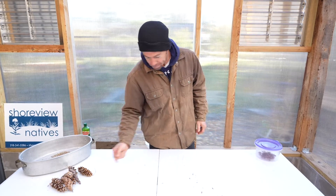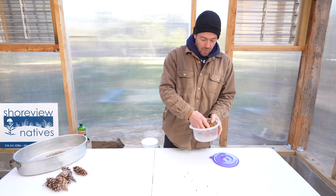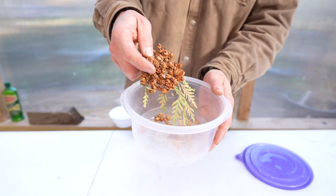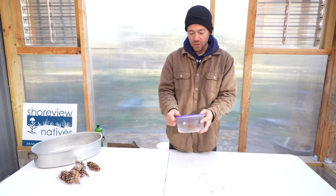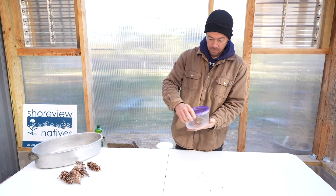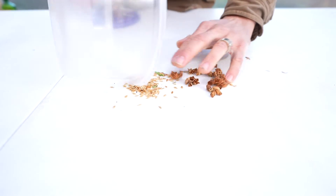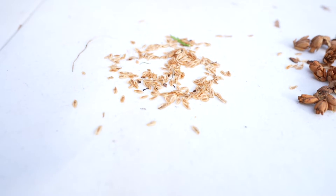Now this other seed I've got here, also from a conifer — the white cedar tree, which is a beautiful tree up here in northern Minnesota. Very similar process and structure. These cones that I took off the tree start out closed up, and behind each one of these scales there's a little seed in there. We're going to put them into a Tupperware and do the same thing — just shake that. And after a little shake, you can take the cones back out and right on the table there, all those tiny little pieces of parchment paper type stuff are individual white cedar seeds.